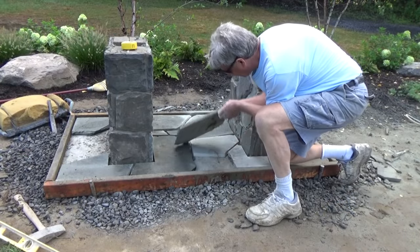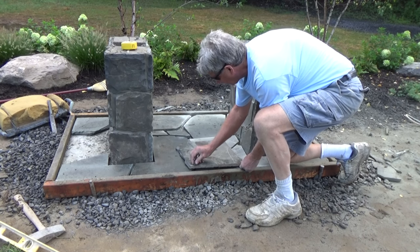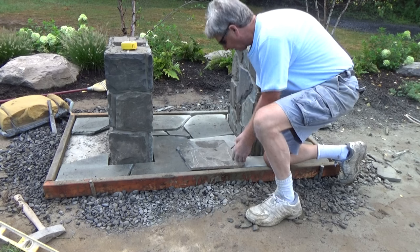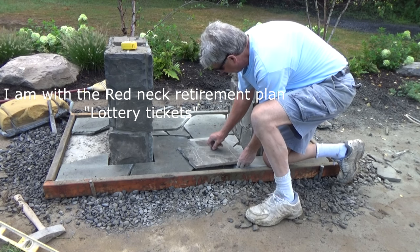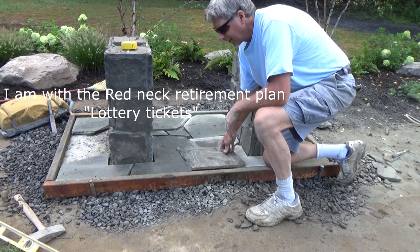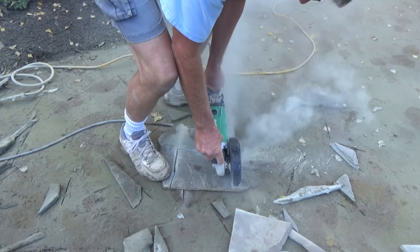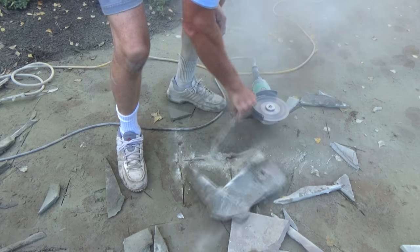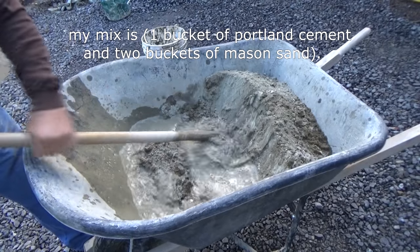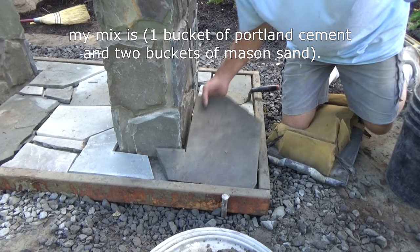I'm putting my stone base in. What I like to do is cut all the stones first — one reason is when I mix the cement, I'm ready to go. The other reason is I'm on what they call the redneck retirement plan, and if those Powerball numbers come in, I've got to go. Two sand to one Portland, just like on my other videos, and now we begin putting the stones on.